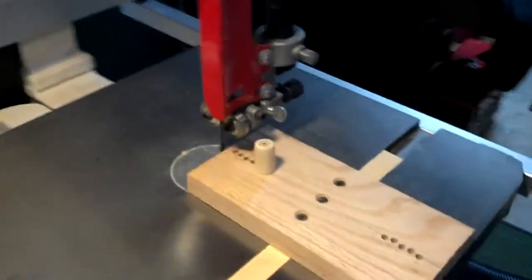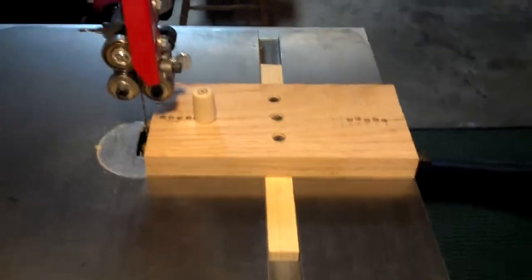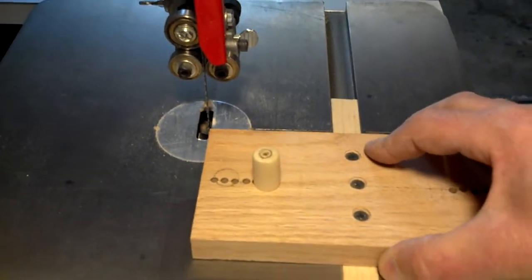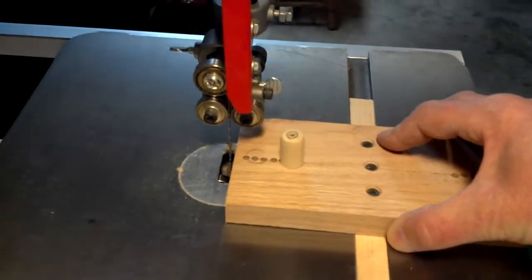This is the setup. A block of wood. This way you can move the blank into place.